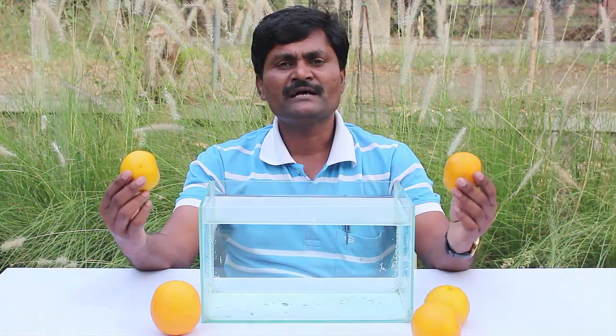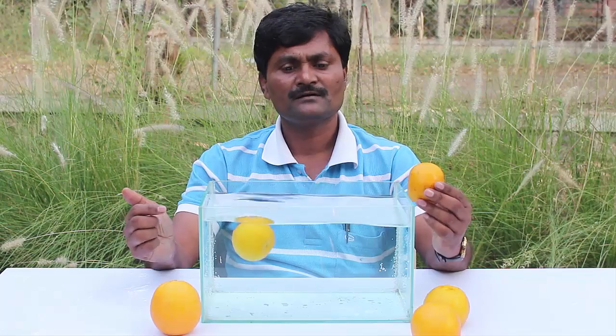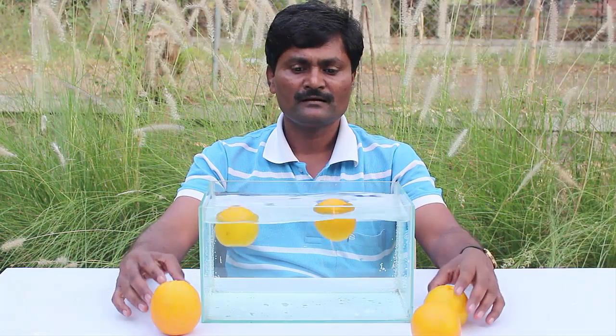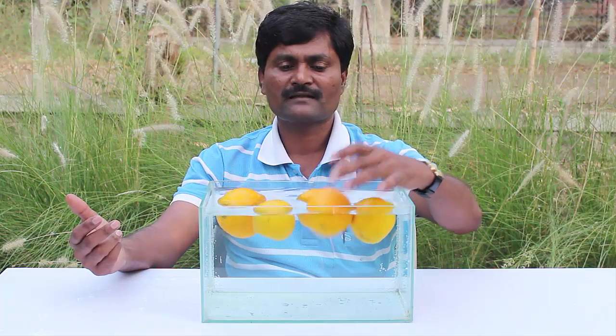First, I drop one unpeeled orange in water and it floats. The second unpeeled orange also floats in water. If I keep dropping more unpeeled oranges in water, all the unpeeled oranges float.